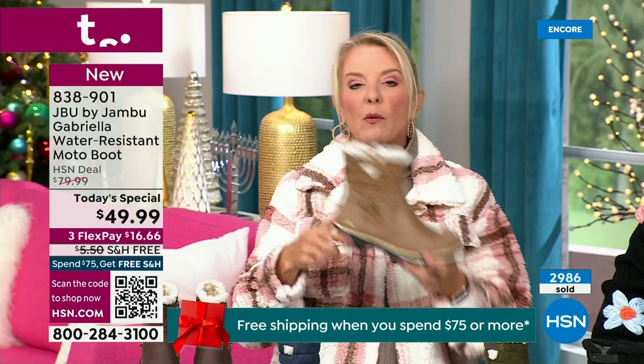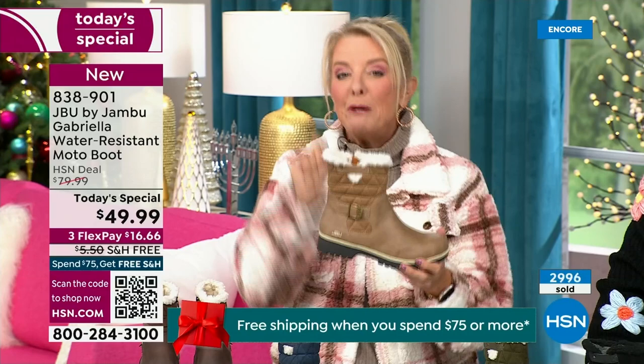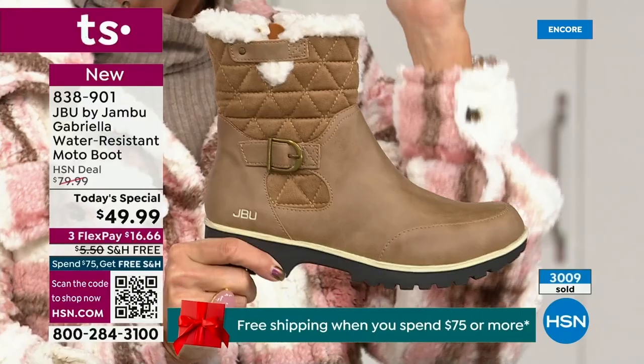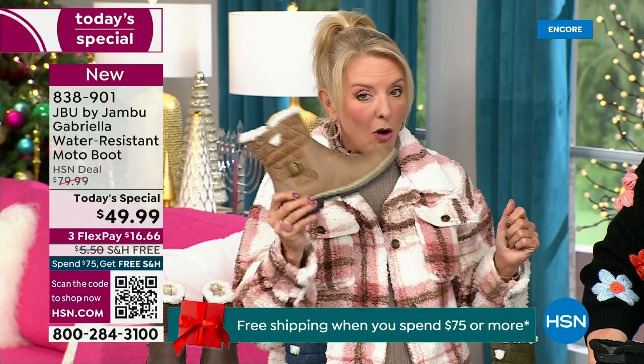A lot of times what do you have to do? We buy a boot, then we have to buy a spray. And every winter, a couple times a winter, we've got to spray the boot to keep it from the water and the elements. With this from Jambu, it is built in — you never have to worry about that again. So if you don't have taupe, please go for it. I think you'll be shocked at how often you'll pull the taupe out more than you ever thought possible.